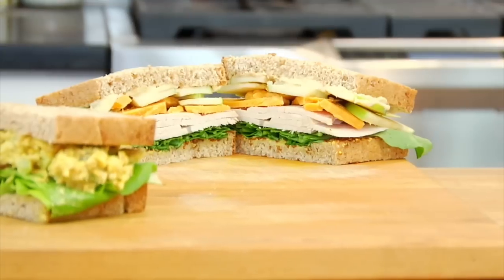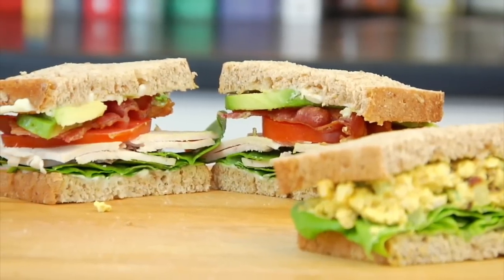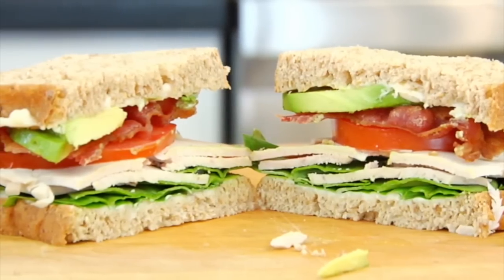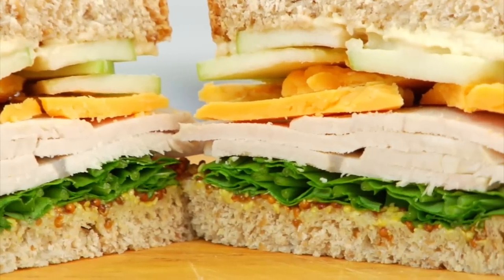We are just a couple days away from having refrigerators full of leftover turkey, so I'm sharing with you guys three of my favorite turkey sammies. I'm gonna be making my curry turkey salad sandwich, a classic turkey club, and a turkey apple and cheddar sandwich with arugula. You can of course use any type of bread you fancy, but today I'm using a seeded whole grain bread for all three. Let's jump into Sammy number one.